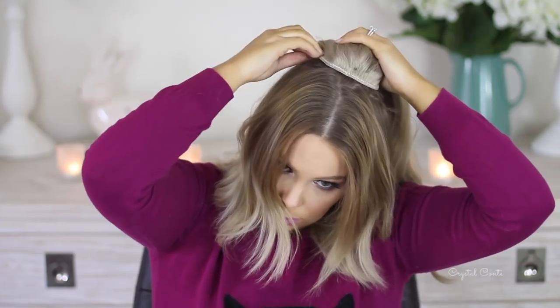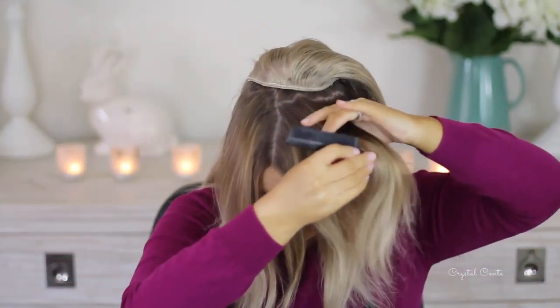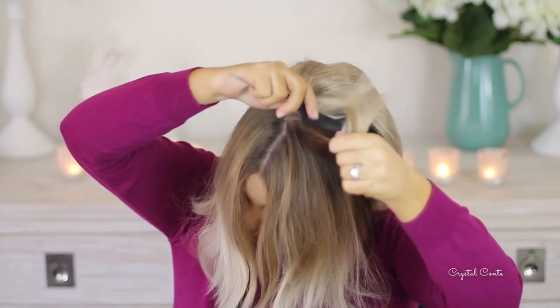And then you've got your big cone of hair pretty much. Now all I'm going to do is pretty much tease the hair all around my head. So take sections and back comb it with a fine toothed comb. Put a bit of hairspray and tease it again.